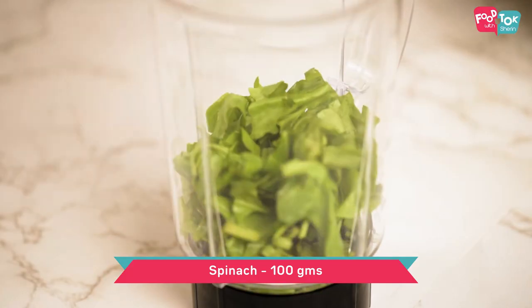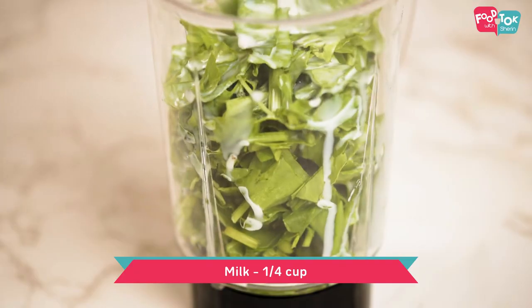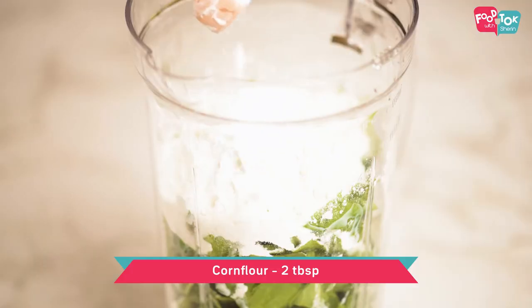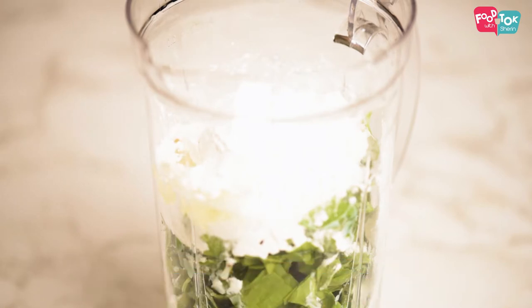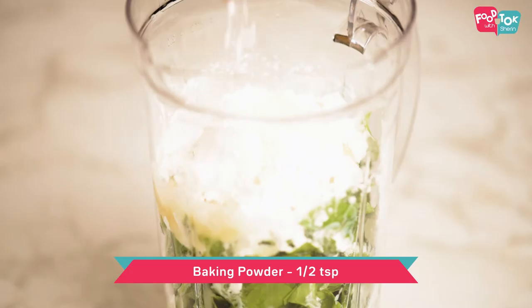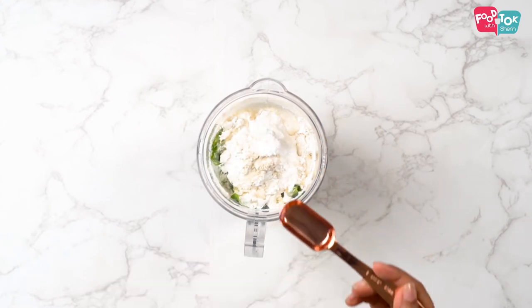To make the crepe batter, I'm using a blender jar. Into this first goes in some spinach, then milk, all-purpose flour, corn flour, garlic powder. In case you don't have garlic powder, you can just chop one or two cloves of garlic and add it to this. Then baking powder, salt, and let's also add two tablespoons of water. While blending, if needed, we can add more.